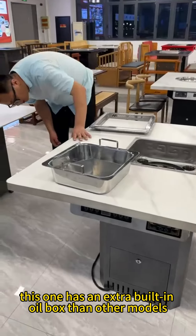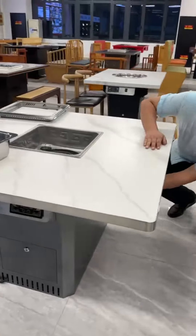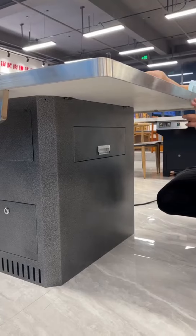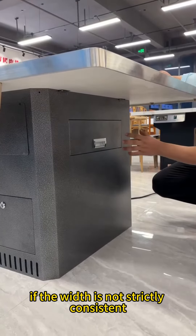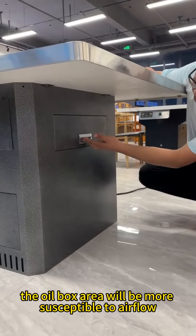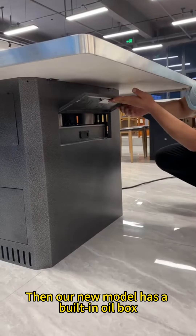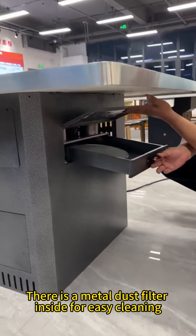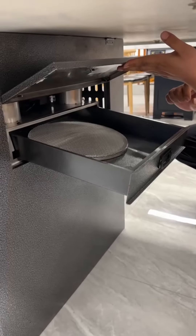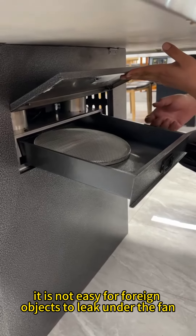In addition, this model has an extra built-in oil box compared to other models. In previous models, the oil box was directly made in a plug-in form. If the width was not strictly consistent, the oil box area would be more susceptible to airflow. Our new model has a built-in oil box — you can take a look. There is a metal dust filter inside for easy cleaning, and it is not easy for foreign objects to leak under the fan.